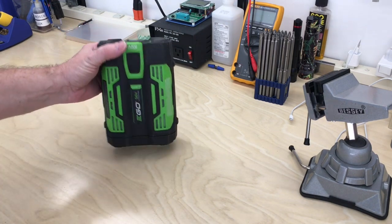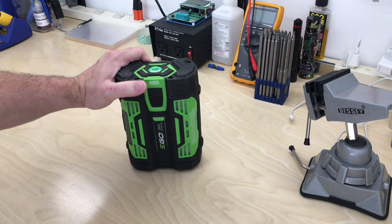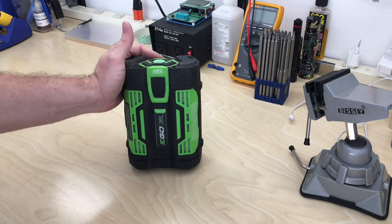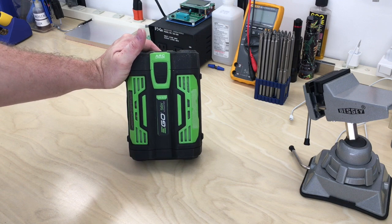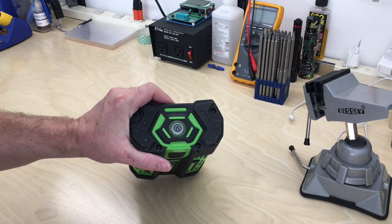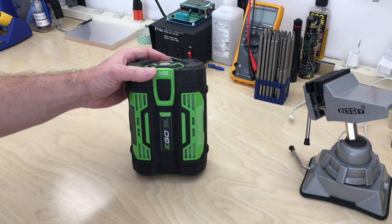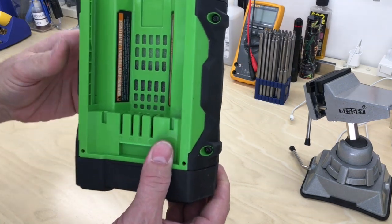Today on the bench we have the EGO 56-volt lithium 2.5 amp hour battery. I do like the EGO system — it's got a really good battery and I've had good luck with it. Unfortunately this one, less than six months old, has developed a problem: the green indicator LED is blinking constantly, and it will even drain the battery. So I thought we'd just open it up and take a look at it.